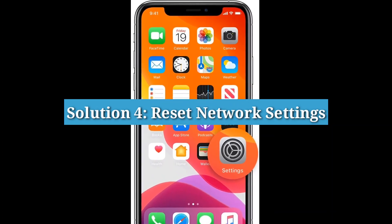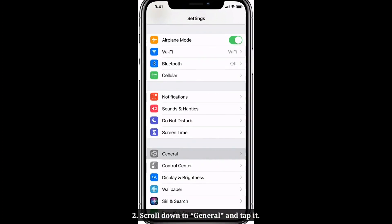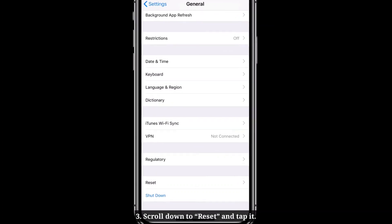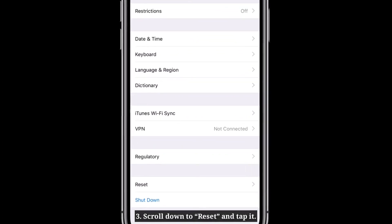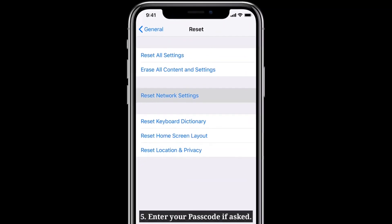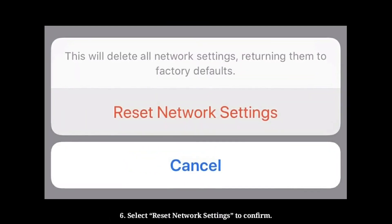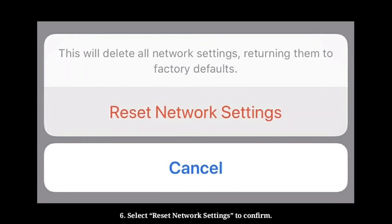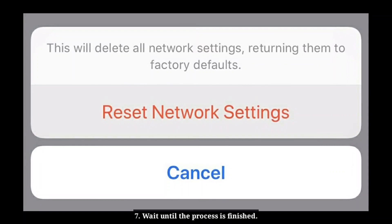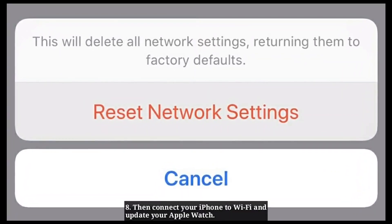Solution 4: Reset network settings. Launch the Settings app on your iPhone. Scroll down to General and tap it. Scroll down to Reset and tap it. Tap Reset Network Settings. Enter your passcode if asked. Select Reset Network Settings in the pop-up box to confirm. Wait until the process is finished. Then connect your iPhone to Wi-Fi and update your Apple Watch.